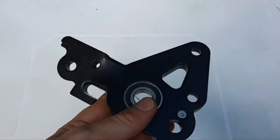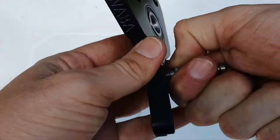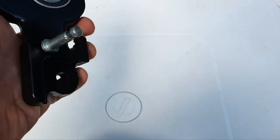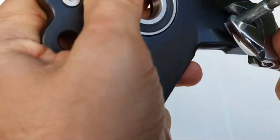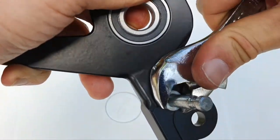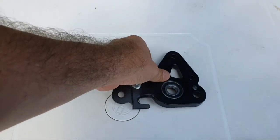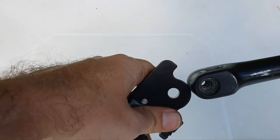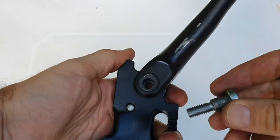Now to install the side stand on the left side bracket, take your pin — this is the spring pin — and put it in as far as you can. Then use a spanner wrench, try not to scratch the paint. Now take the side stand and put it here, make sure the holes match. Then put in the screw — the screw that has a shoulder.